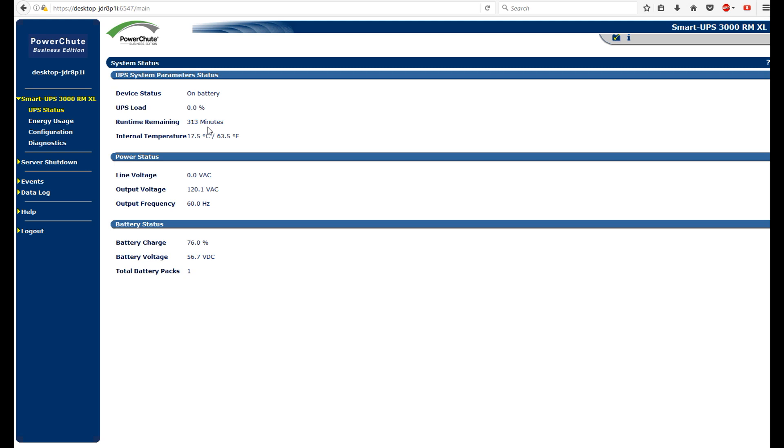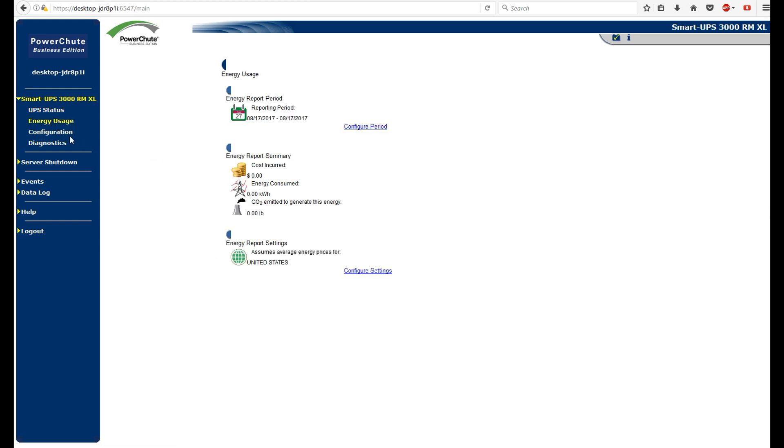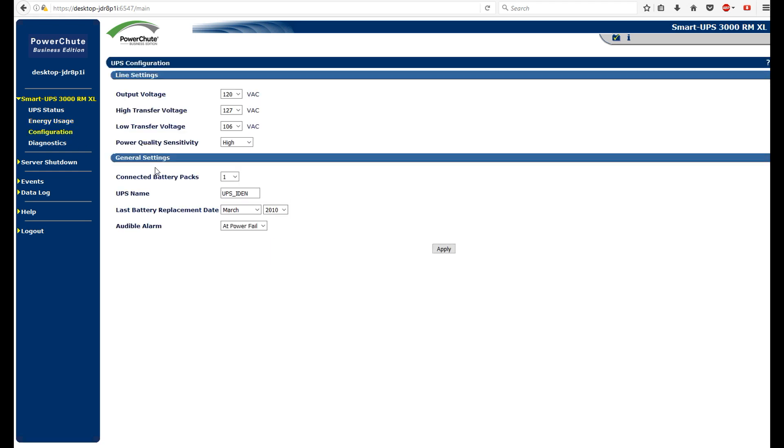We are using the Smart UPS 3000RMXL and I don't know how accurate all of this is going to be. It says we have 313 minutes left, which I highly doubt — if we did, I think I would have a problem. It gives you your VAC 60Hz, energy usage — I'm not really sure what that is. Configuration — can I change the name? Better change that.